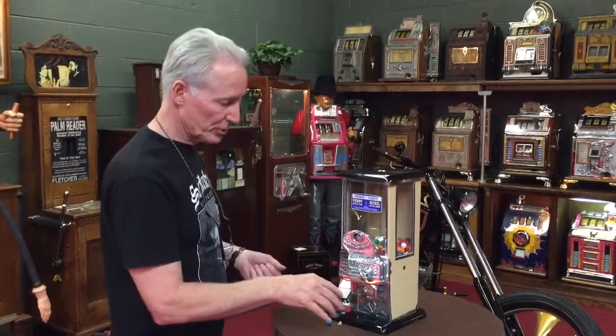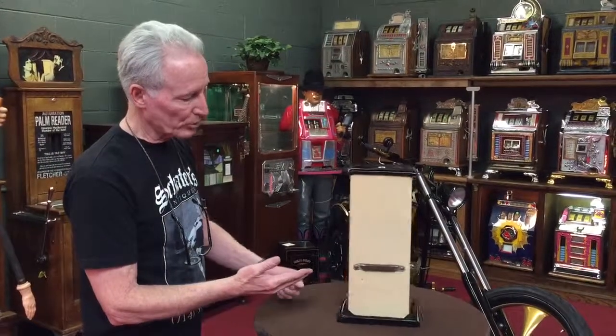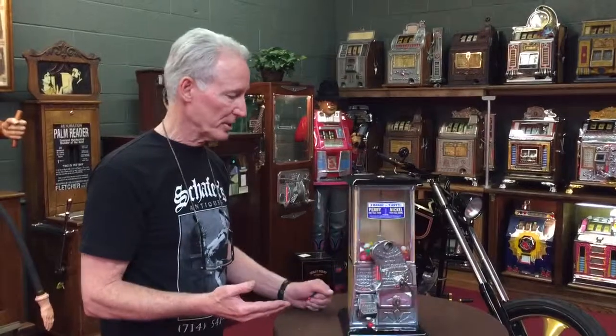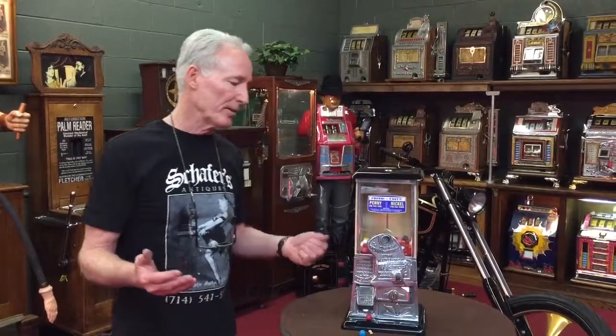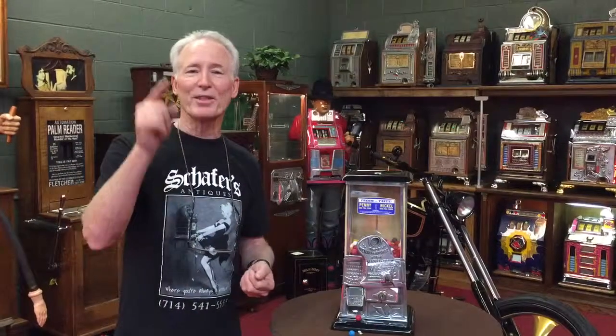This is an absolutely beautiful machine. Original lock. Been completely restored, porcelain in black, and in absolutely very nice condition. These are really cool — kids love them, look good on your bar. I think every man should have one. Just an absolutely stunning little machine. So grab it and thank you for your time.